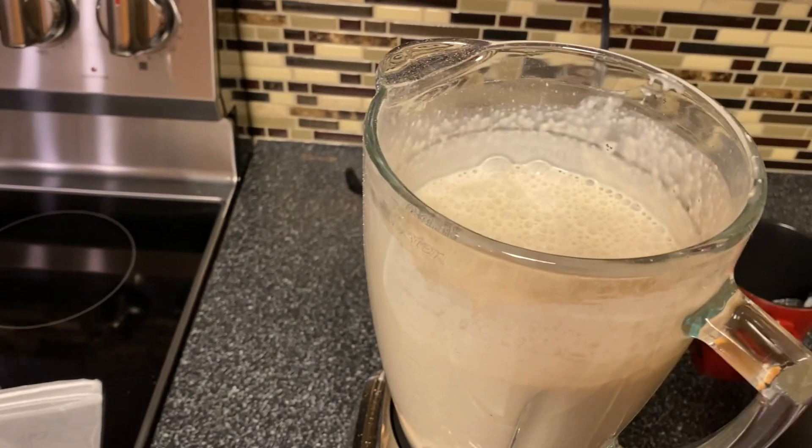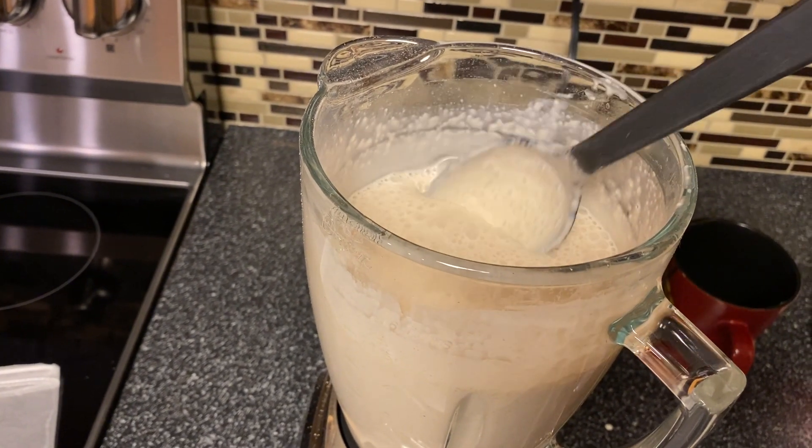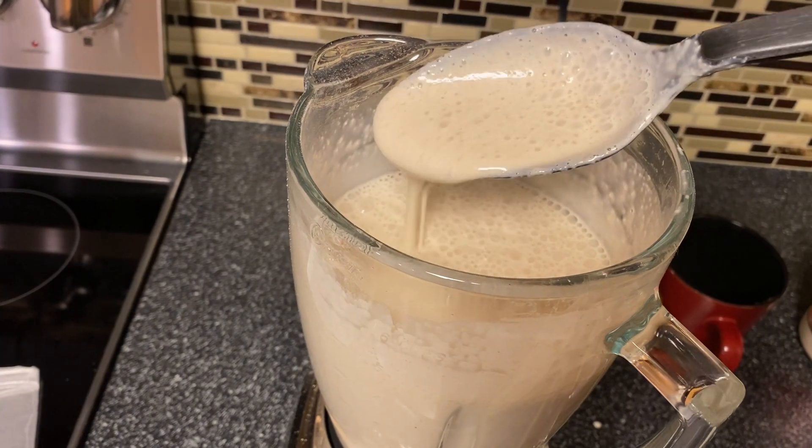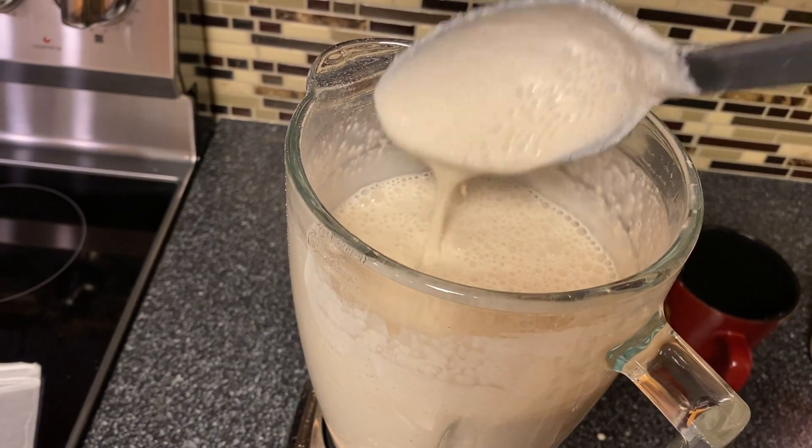All right, so it's all done. I added a little bit more water — about half a cup — to make it smoother. It looks pretty good, nice and smooth.